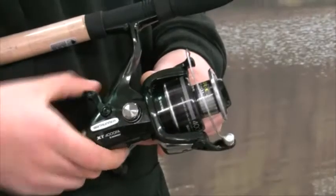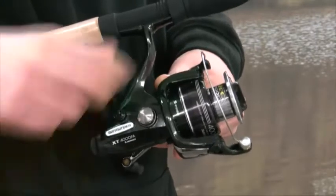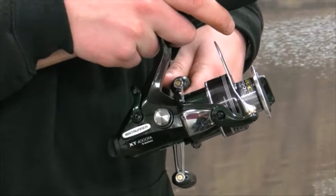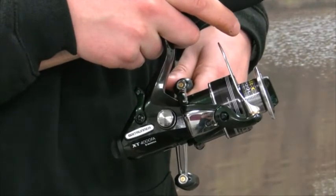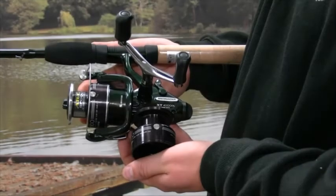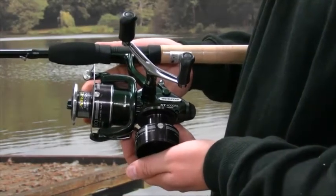With an anti-reverse switch located underneath the body casing, the reel offers additional fish control with its excellent bait runner facility, which can be adjusted by the turn of the smooth rear controller. Complete with a cold forged spare spool and line clip.